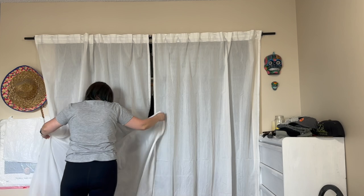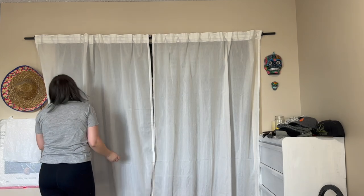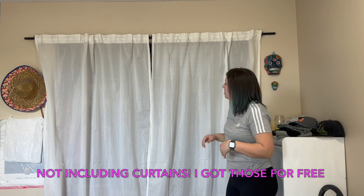Future note to self: triple check camera levelness. I'm really happy with the way that this turned out. It just makes everything look nice and neat and tidy. This whole project cost under six bucks including tax and I like it. As always, don't forget to subscribe and click that notification bell so you never miss an episode. Thank you for watching and we'll see you next Wednesday.